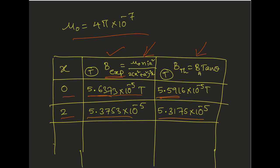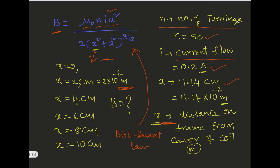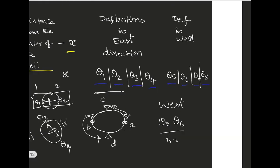Remember to take all values in SI units. Mu naught is 4π into 10 power minus 7. Calculate B value using the Biot-Savart formula — B experimental — and also calculate using the tangent formula. At 0 centimeters you got B value 5.6373 into 10 power minus 5 Tesla, and at 2 centimeters, 5.5916 into 10 power minus 5 Tesla. Both values are almost the same. Similarly at 2, 4, 6, 8 centimeters, these values must be almost the same — due to some experimental errors, a little variation you will get. Remember this and do the examination well.